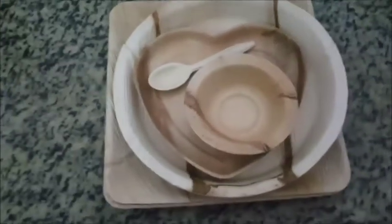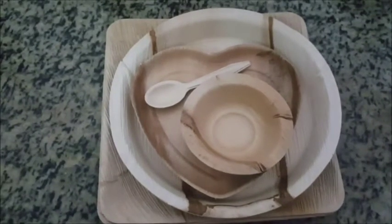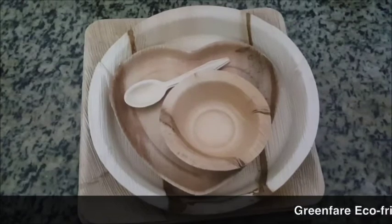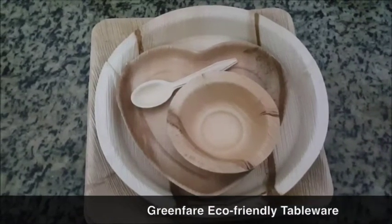Hello lovelies, welcome to zarahutkeablog.com. I am going to review a new type of product. This is Green Fair eco-friendly tableware products.